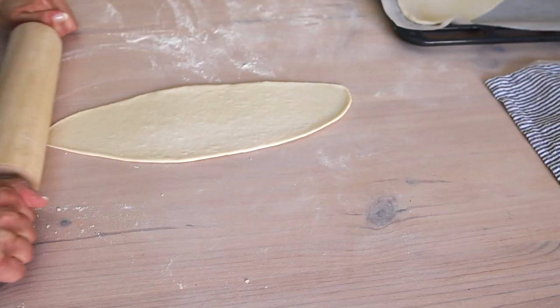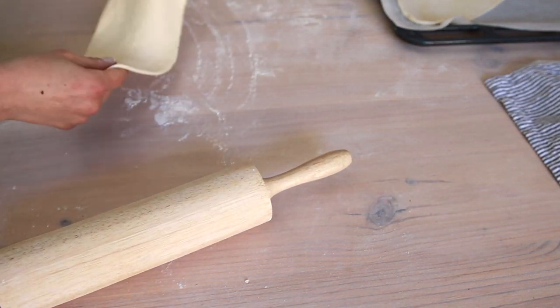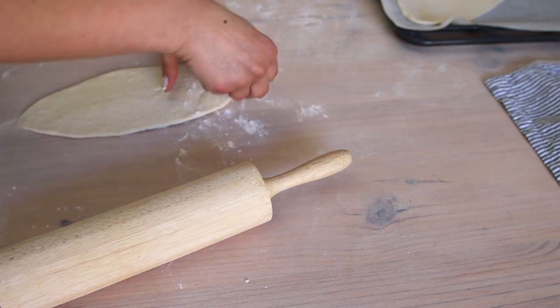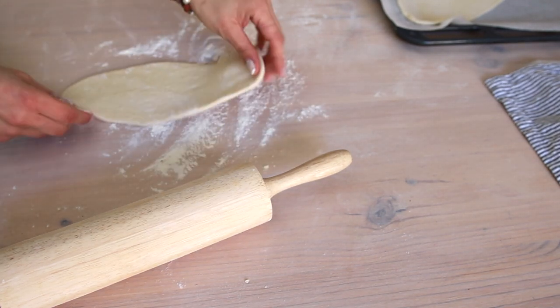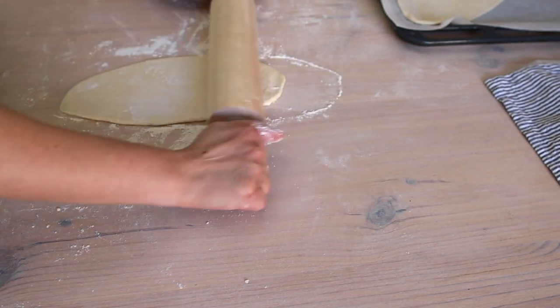Traditionally, pide is baked in hot stone ovens and there isn't milk in the recipe. Sometimes we need to play around with the recipe to get the same texture. Since we don't have a hot stone oven at home, we add milk in the dough. Therefore, we'll have the perfect thin and soft-based pide.